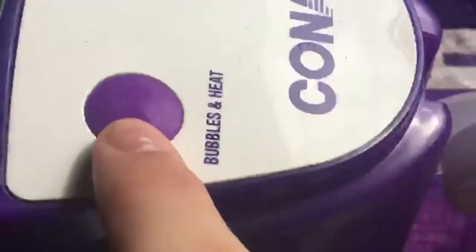Alright, so I got the hot water — it's hot now. Look at all these things, it's so weird. I got this thing to clean my feet with, and I got these buttons: bubbles, heat, and water jets. So it's going to be nice, it's almost there.